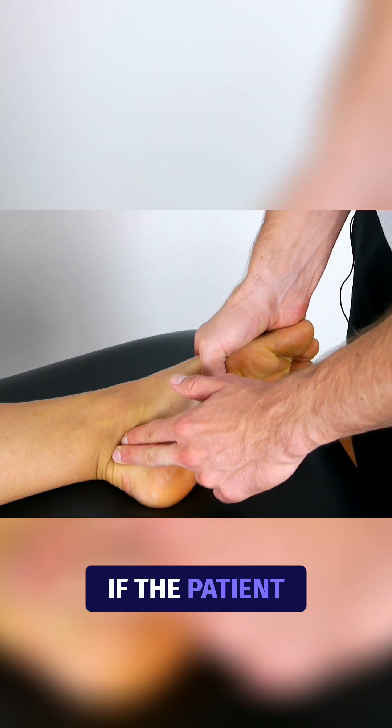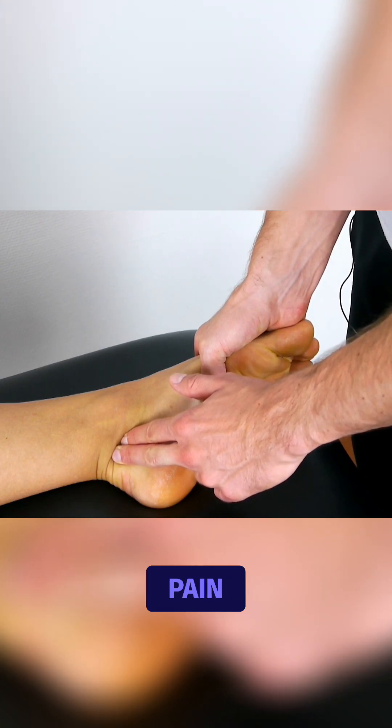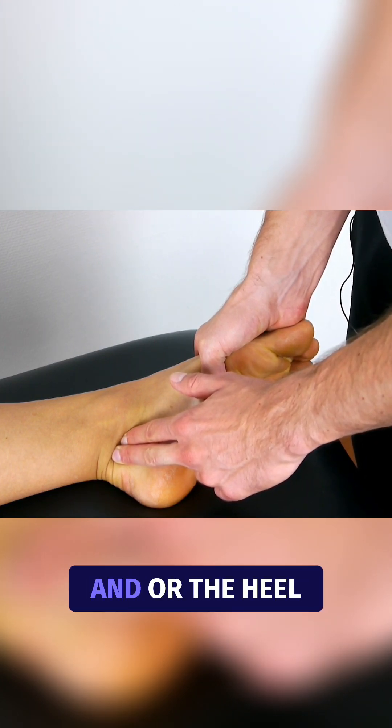This test is positive if the patient complains about numbness, stress, paresthesia, or pain in the toe, ball of the foot, and/or the heel.